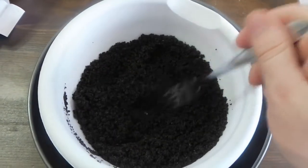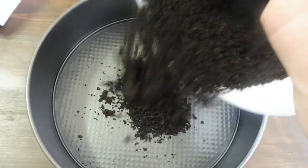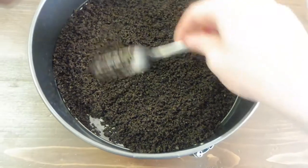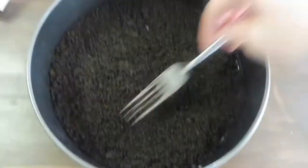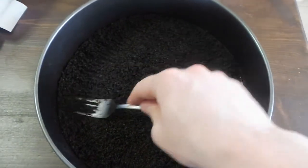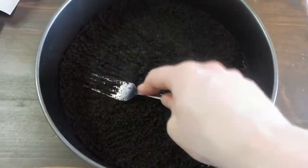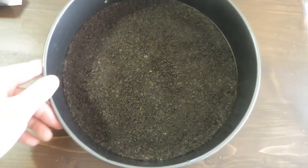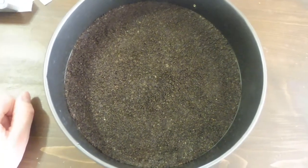Now that you have your mixture of melted margarine and cookies, you're going to pour it into a 9-inch cheesecake pan. Once you have it poured in, try to get it evenly dispersed throughout the pan. Then start packing it down — this can take a little while, but just pack it down so it's even and well packed. Now that the crust is evenly put throughout the pan and patted down, put that into the fridge until you need it next.